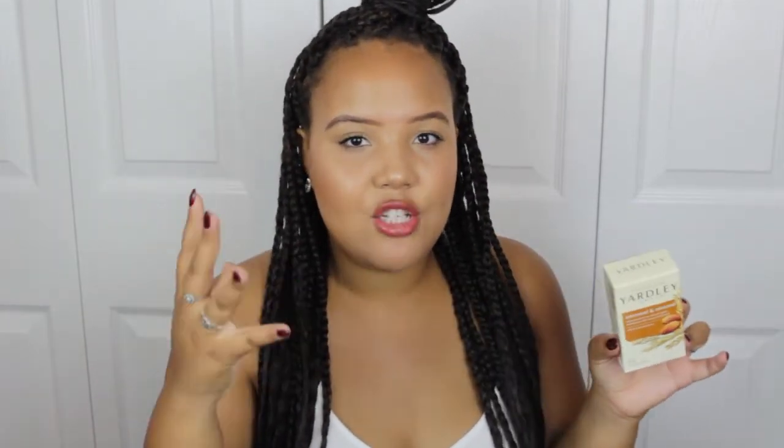I picked up this Yardley Oatmeal and Almond soap. I really love this soap — I think it's more expensive at Walmart, but it's only a dollar here. I love it especially in fall and winter because it's super moisturizing, not drying. It soothes dry skin and gently exfoliates with natural oatmeal. They also have lavender and an activated charcoal one, which is really good for your face.